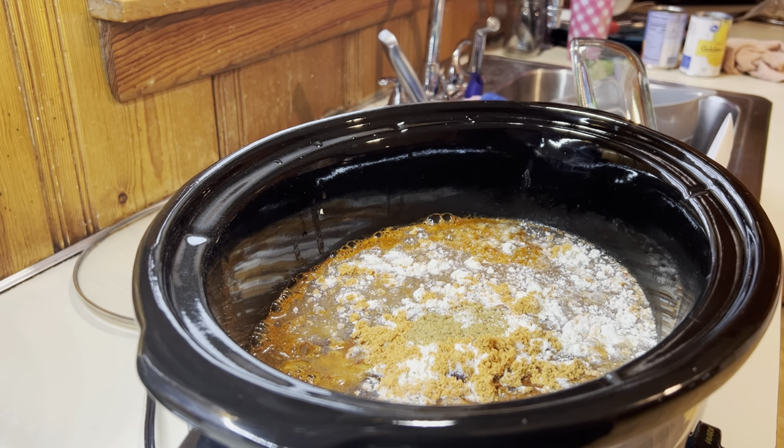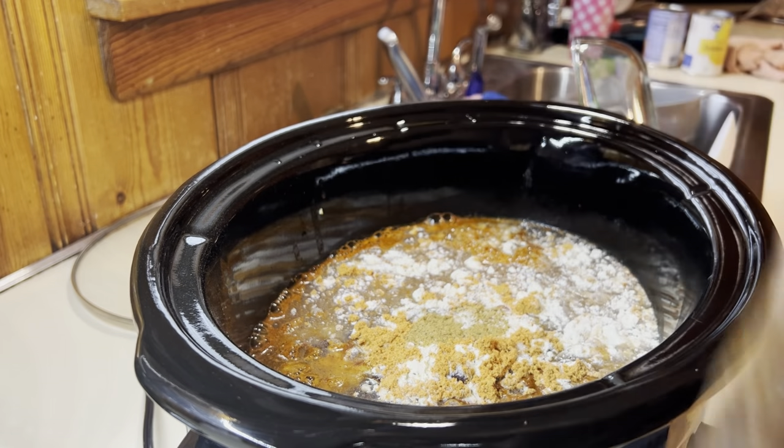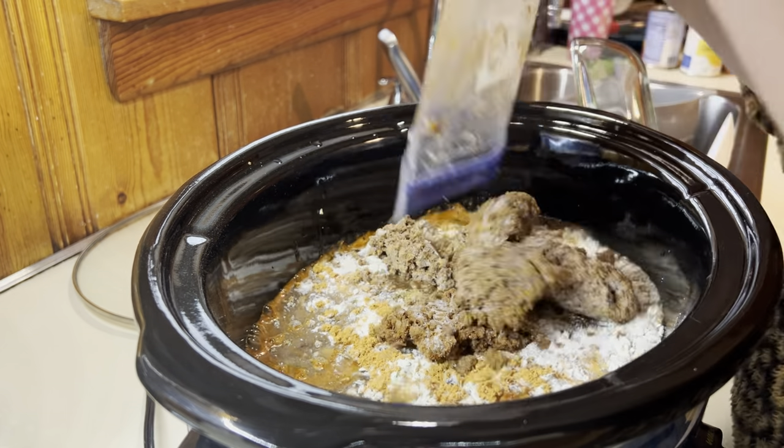And then I have a bunch of taco meat that I had frozen in the freezer and I just pulled it out and dumped it in frozen. It is totally fine if you do it frozen — it's fully cooked. It's just going to thaw and heat through as it all cooks together in the slow cooker.